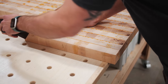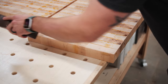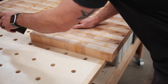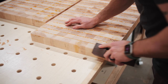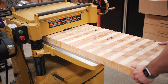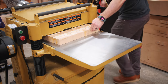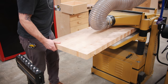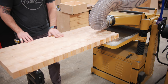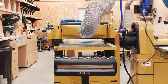Planing end-grain cutting boards is definitely a topic of debate, but I've never personally had an issue with it — that said, work at your own risk and do your own research. One of the main keys to success when planing these pieces is to heavily chamfer the trailing edge — the edge that will be planed last — which helps reduce chip-out. The other key is to take very light passes, especially if your planer has straight knives. My planer has carbide inserts which have an easier time with end grain, but it's still a good idea to take it nice and slow.